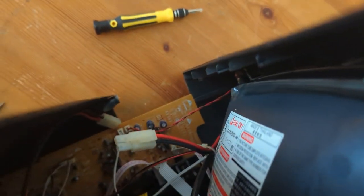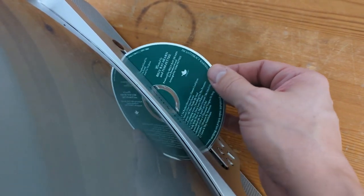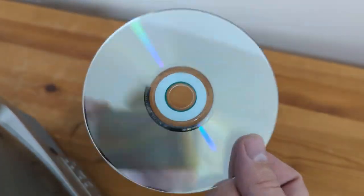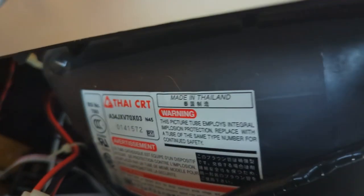We've got this thing about halfway open here. I just took some photos of all the wires I may have to detach, but I've noticed something as we jiggled this — hey, look at that! It looks like we may have found in there a hymns of inspiration and hope CD — looks like a brand new CD. How about that, could be worth something.